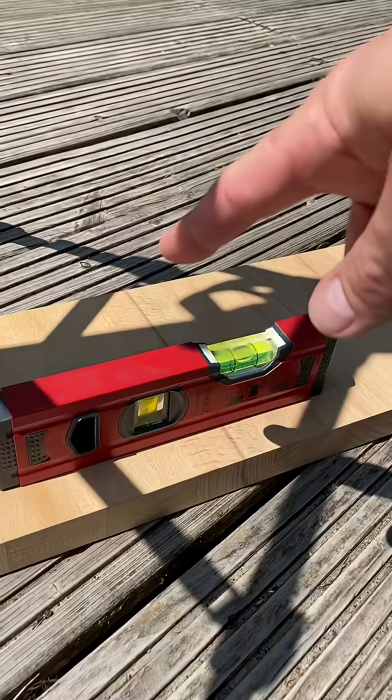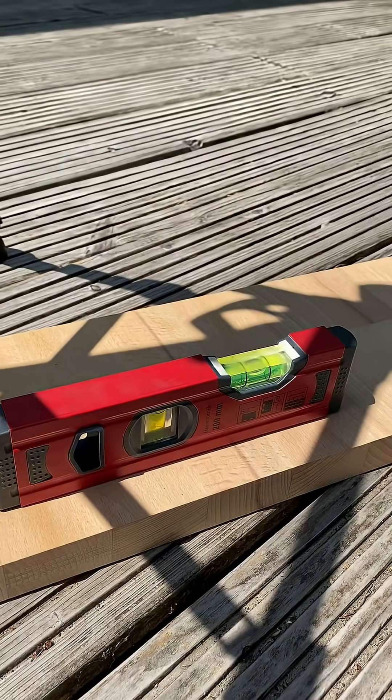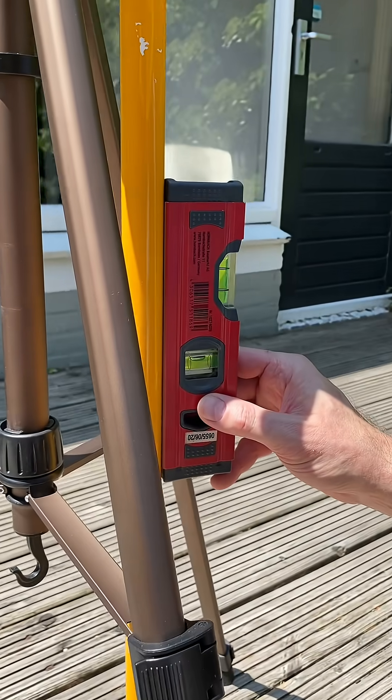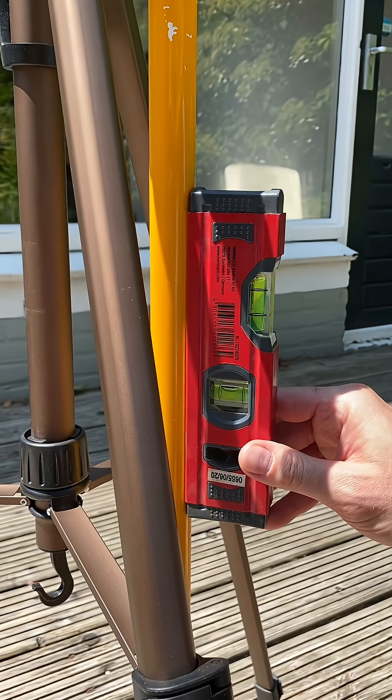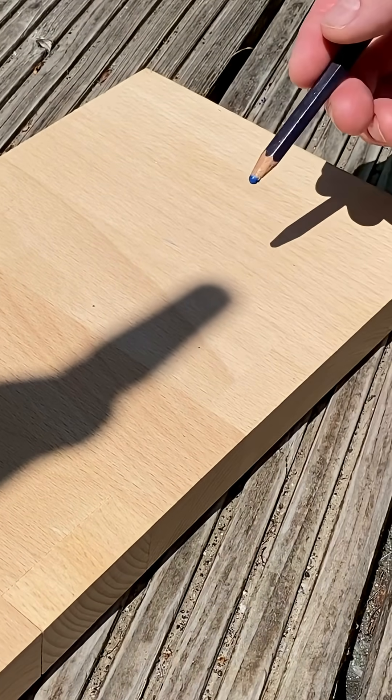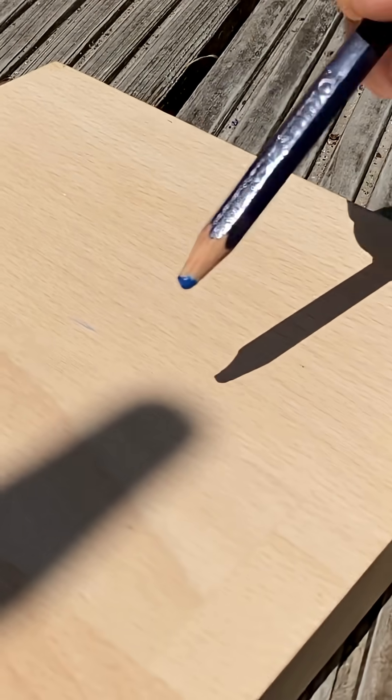Naturally, we want good data, so we have to make sure that the surface the shadow is cast on is level, as well as the stick itself is perpendicular to the ground. Now, the great thing about solar noon is that you can tell when it is, no matter where you are, because it's when the shadow will be the shortest.